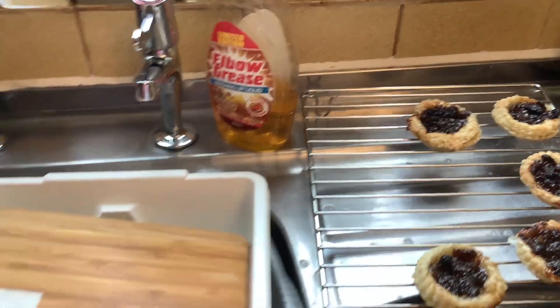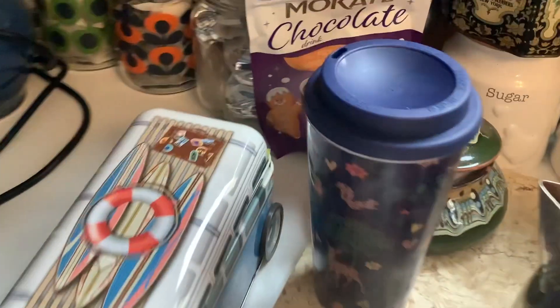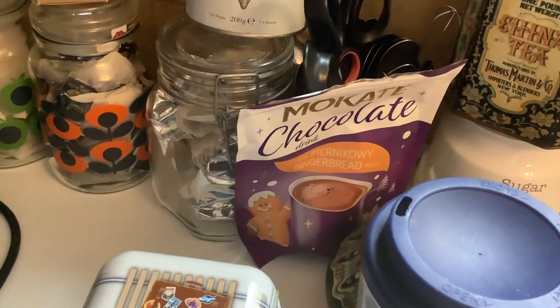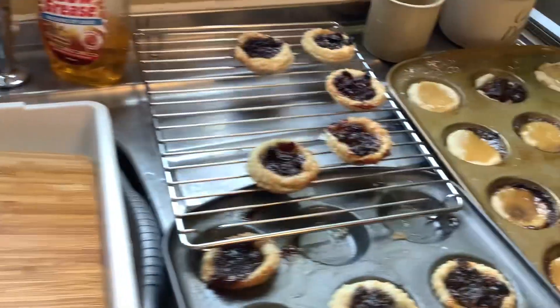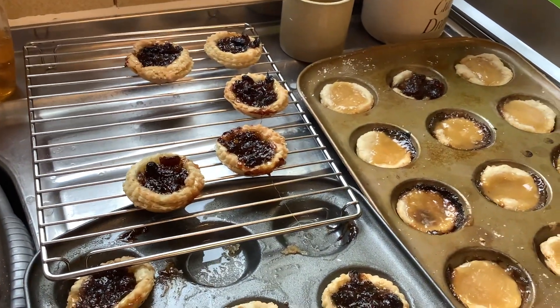And I've also got my gingerbread chocolate drink. These will be lovely. Bye!